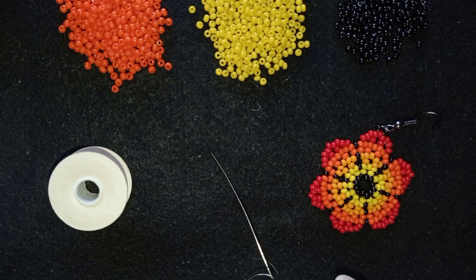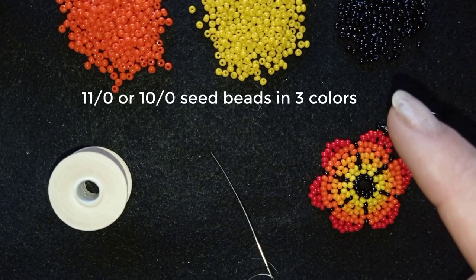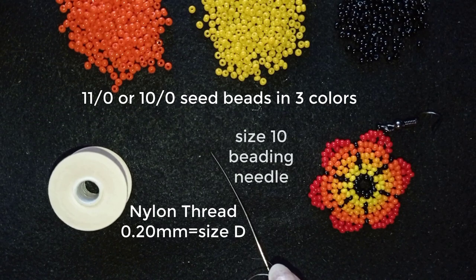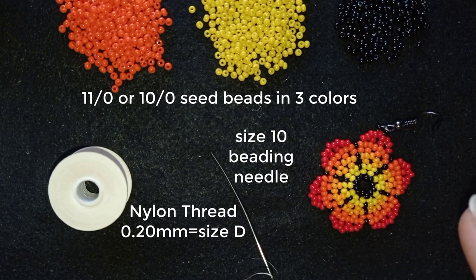What I'm using here for this video are three colors of 11/0 seed beads matching some of the colors of the project that you're using. This is nibble beading thread, which is size D — meaning it is 0.2 mm thick. This is a size 10 beading needle. And this is the project I mentioned in the beginning, linked here at the eye icon and down there in the description. To these earrings we will attach our fringe.